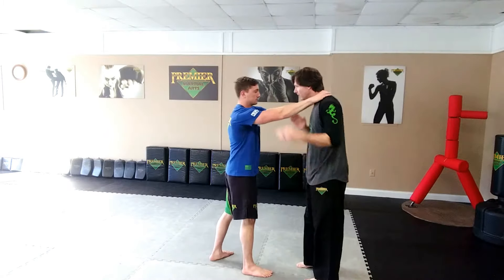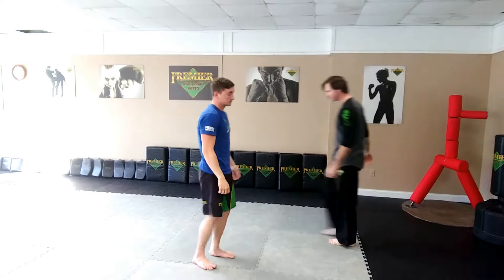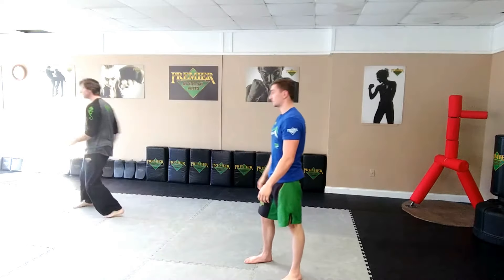Or, two-hand choke — one, two. And the other side: two-hand choke, and leap.